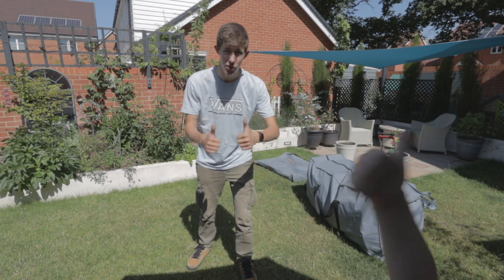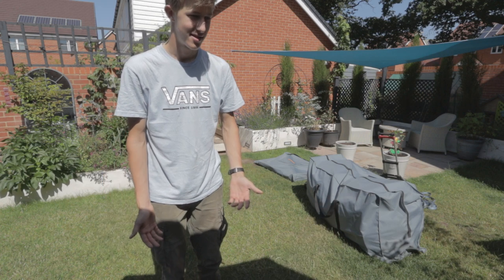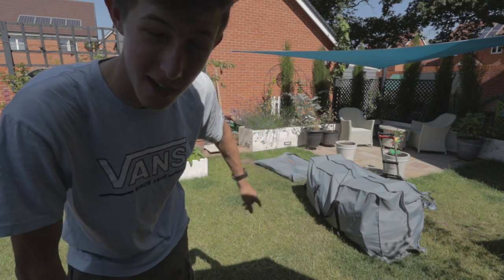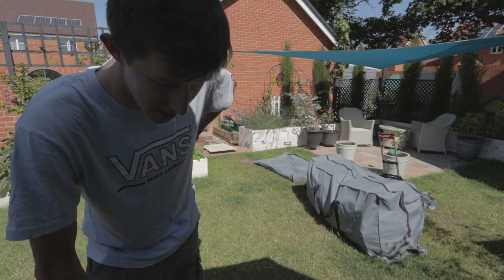Welcome back everyone. Today we're going to be setting up my new XL Vanguard 395. I've already done it once just to put the wheels on and get used to it.